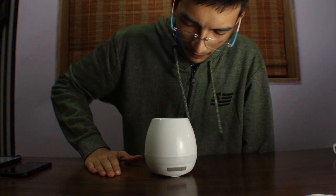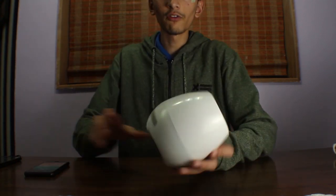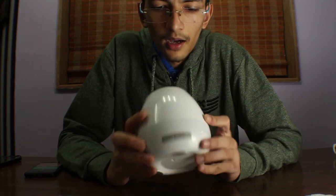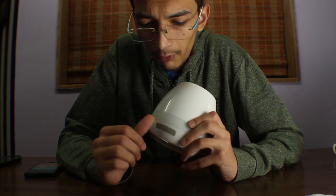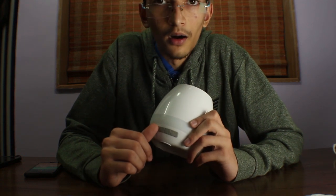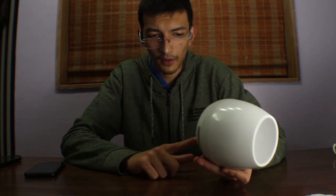Let's get into its features. When we look at this speaker we get two buttons and one charging port, which is covered by a rubber cap so that whenever you water the plant inside, you don't mess up the electronics and circuitry inside. So let's just connect this.